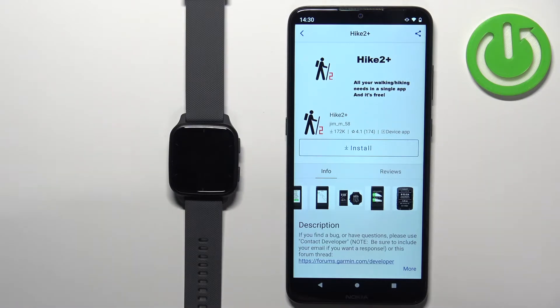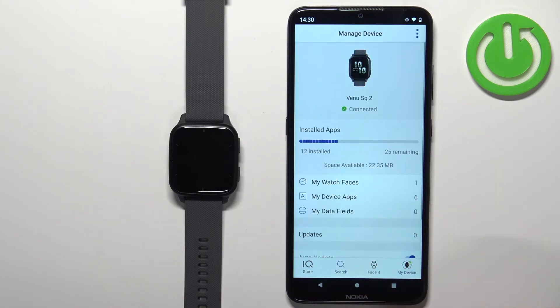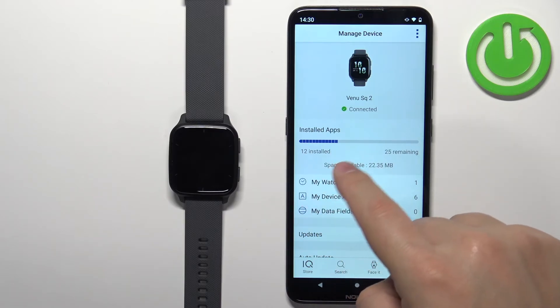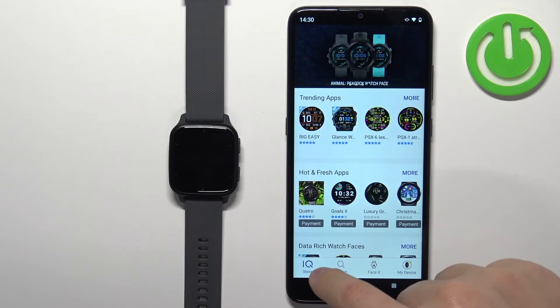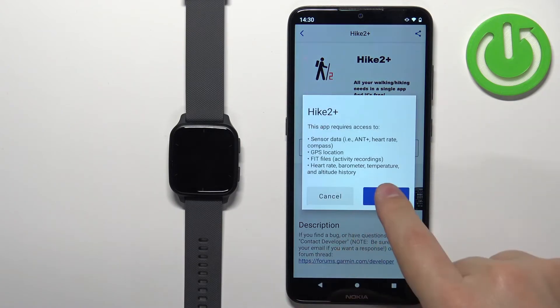For some reason the application didn't install — we still have the Install button showing. Let me check the device page in the IQ Store. Go back to the main page and tap on My Device. Here we should see the list of applications in the install queue — as you can see, we have none. So for some reason the app didn't want to install. Let's try again: tap on Install, then tap on Allow.